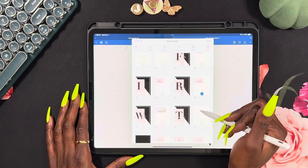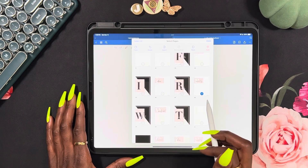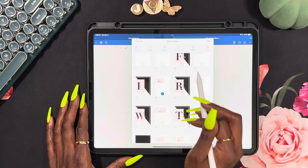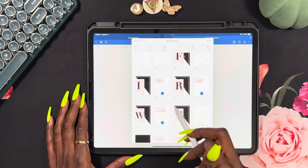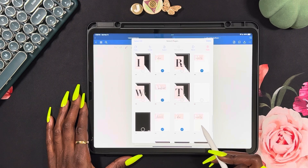As y'all know, I have several of them because most of my stickers are already separated. If you're new here, I have a PNG sticker book version, a functional sticker book version, and a customs and template sticker book version.